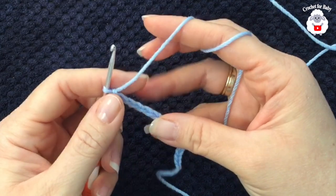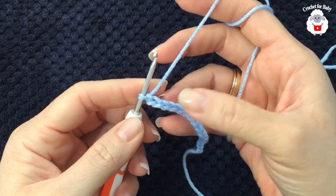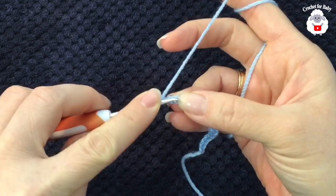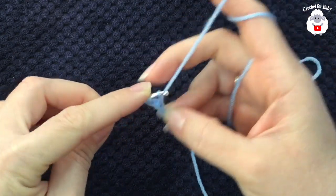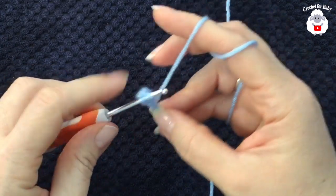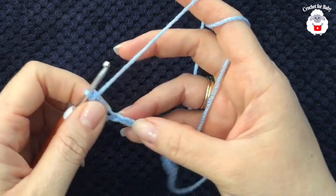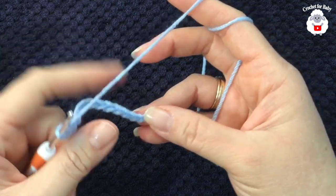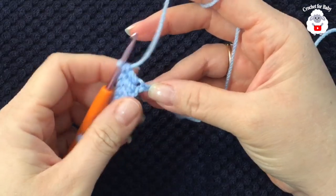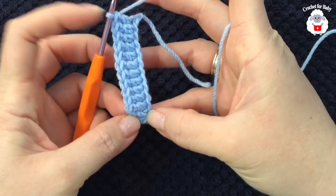To begin, I'll be using a three millimeter crochet hook and a light number three baby yarn. I have 15 chains. Into the third chain from the hook, I'm going to make a double crochet, then a double crochet into the next chain, and so on. We're going to work 12 double crochets total, one into each chain.